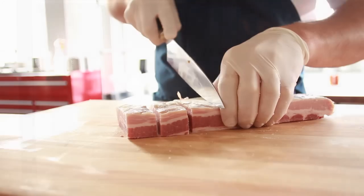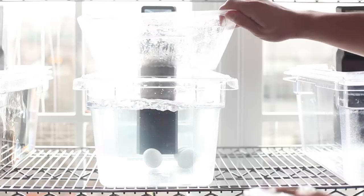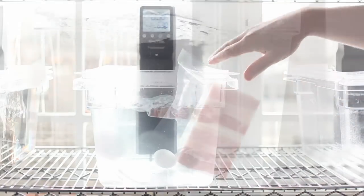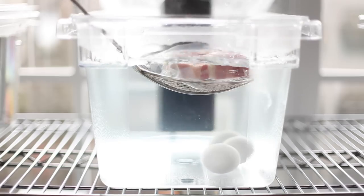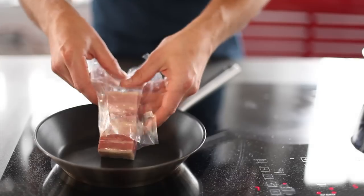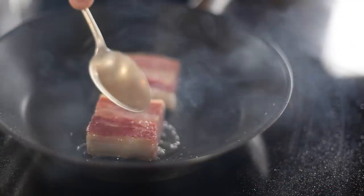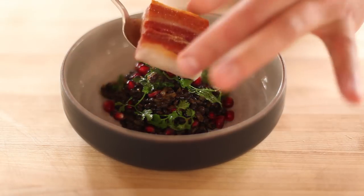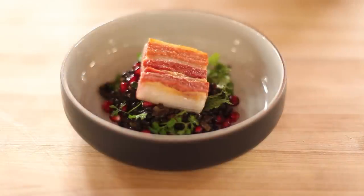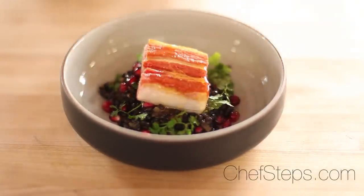One final benefit of vacuum packing meats and seafood is that it's the best way to prevent the slightly rancid aroma that meats and seafood can acquire when reheated as leftovers. The underlying cause of this problem is, again, related to oxidation, and the only defense is to keep oxygen away from the food after it's been cooked the first time. Cooking, storing, and reheating meats and seafood in vacuum packaging will keep them fresh and delicious.